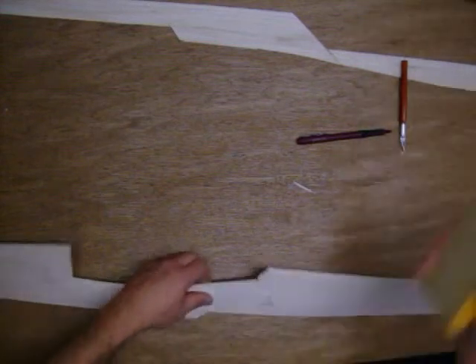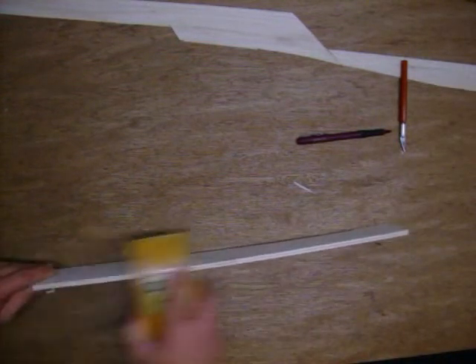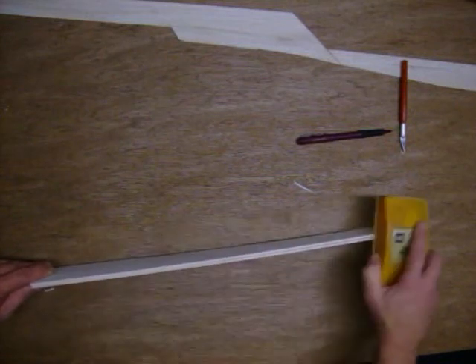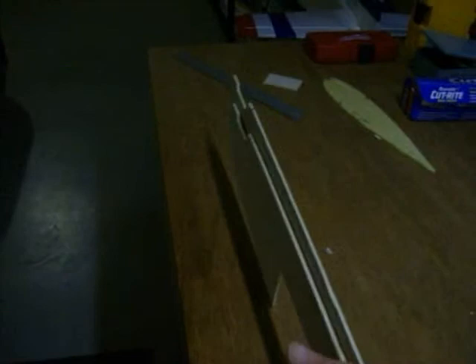With it all pinned in place, I am going to sand it so everything is perfectly even. Just take a block and if you have done a good job this is not going to be a long process at all. Your right side — when you flip everything up, there is your right fuselage and there is your left fuselage.